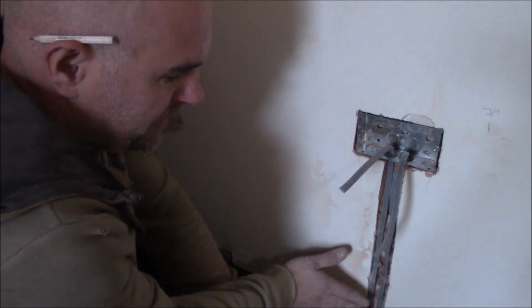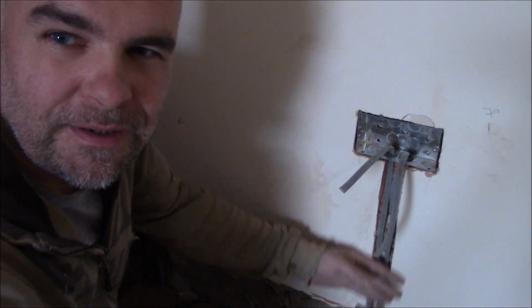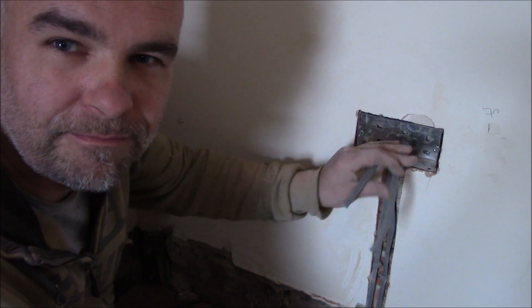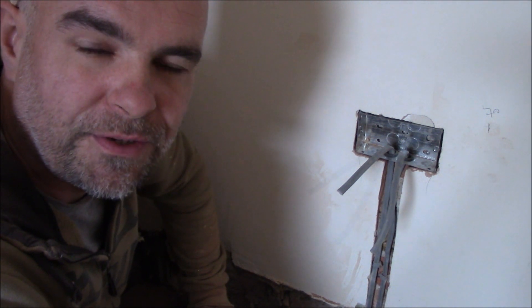And that's it. Now this needs to be filled with bonding, then obviously on top some filler all around here as well, and ready for fitting the socket outlet. If you like my videos, please subscribe to my channel for more videos. Thanks a lot.